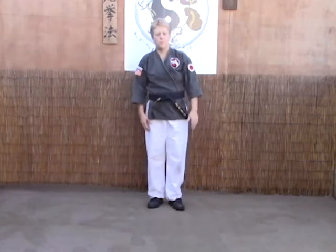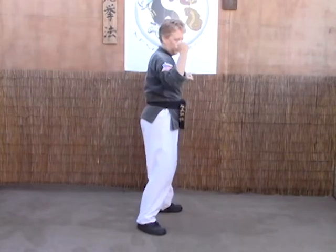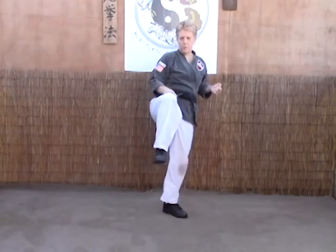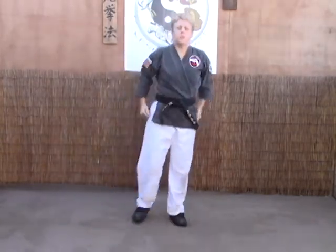Again: step forward right, inside scissor block, counter grab, forearms strike the bicep, chop the neck. As we chop them, we're going to move them away and pull them into our knee, push them away again and elbow the back into a soft bow.